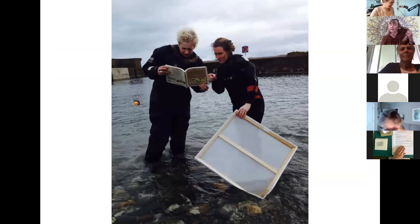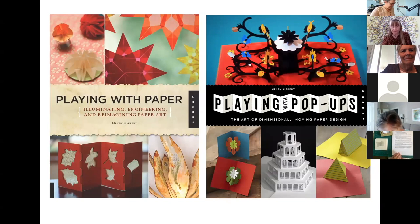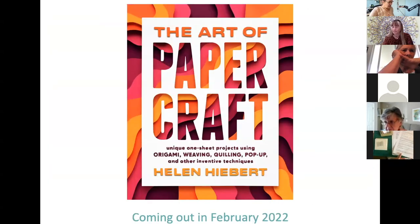Here's an example of me loving people using my books. This is two women in the North Sea in England referring to my book, The Papermaker's Companion, while they're making a sheet of paper. I love that. I've written a couple of books related to paper craft — I love exploring the potential of paper, especially how paper can be transformed from two into three dimensions. I'm excited to share the cover of my next book, The Art of Paper Craft, which will come out next February. It will feature 40 projects that can be created from a single sheet of paper.